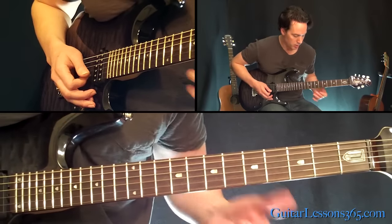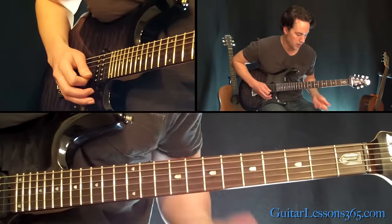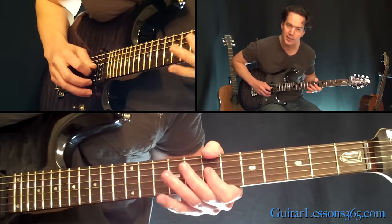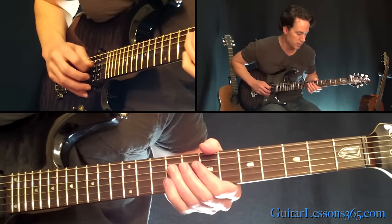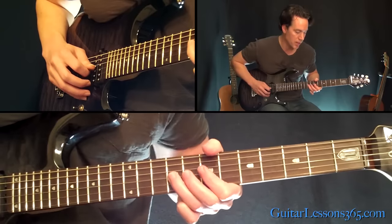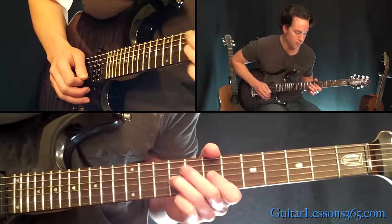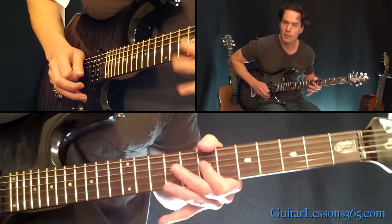Then we have this quick little lick. So this just goes 9, then 7, 9 on the G — 9 on the D first, then 7, 9 on the G. Bend and release, whole step bend and release at the 9th fret. Pull off to 7. Back to 9. Back to 7.